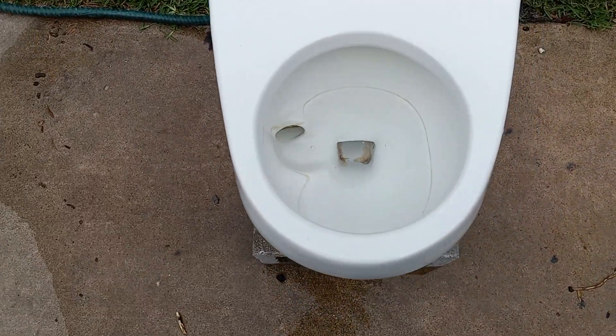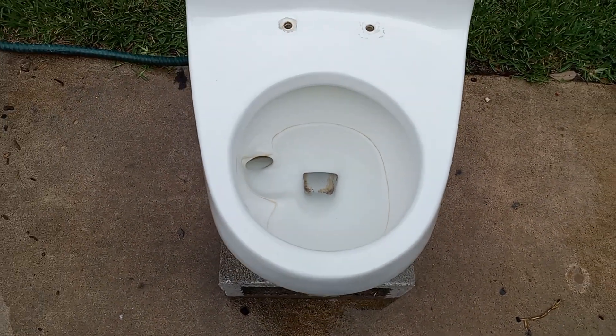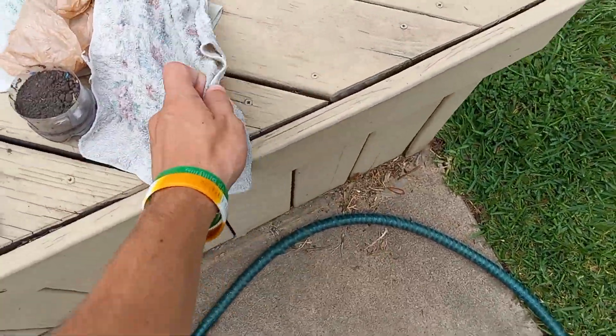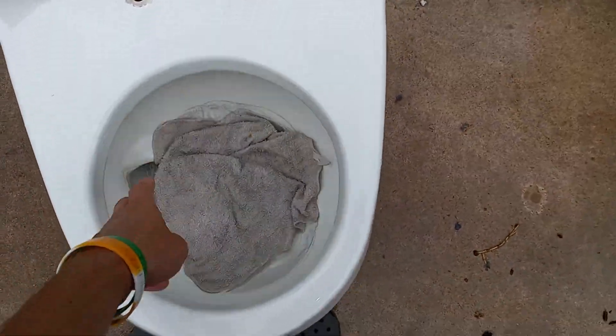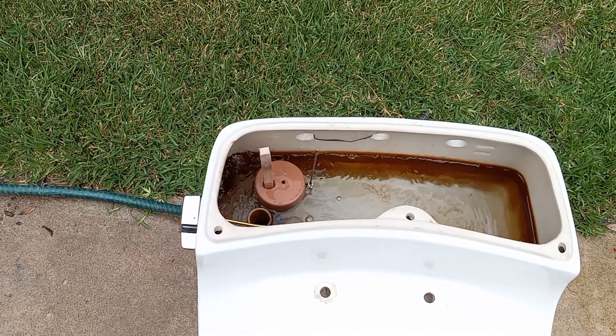This toilet does have some mineral buildup as you can see at the opening. I am not sure if it goes further down but thankfully there is not a lot. Let's see if it can take a washcloth — I am hoping it will do well. But anyway, the tank is almost full. Let's give it a try.